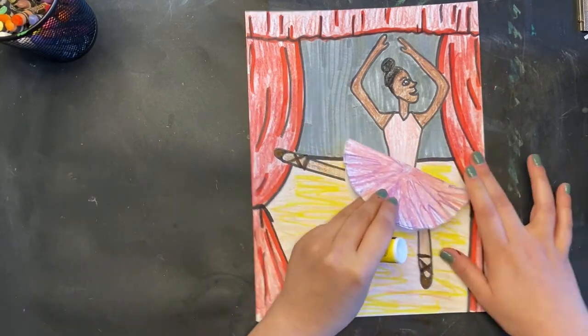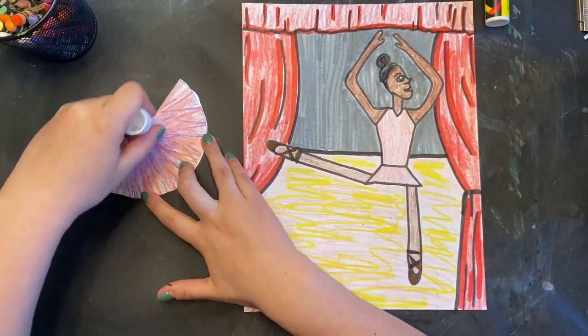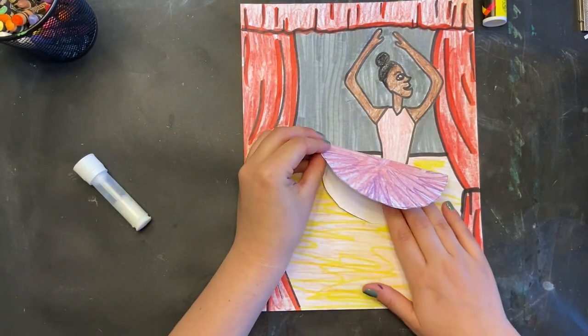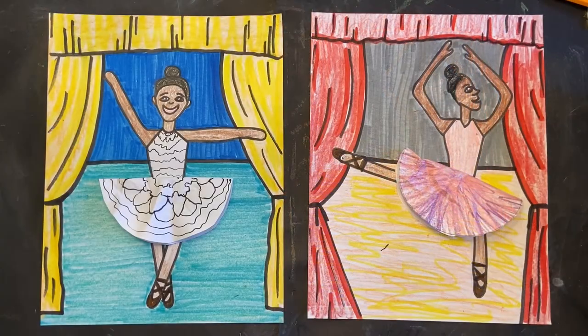You're going to glue it down, so I'm going to glue the back half — we can go over the crayon with the glue. Then I'm going to position it on Misty, and she is ready for her performance. There's a second version where she's facing forward, so either is fine. I can't wait to see your Misty Copeland ballerinas.